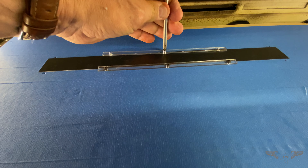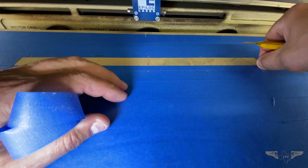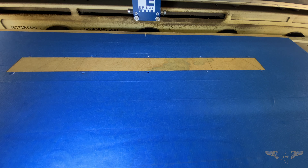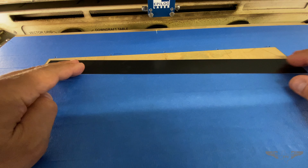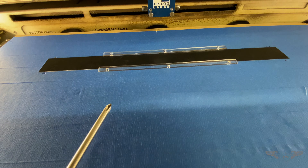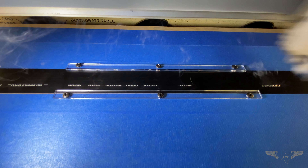We want some nice looking pieces, so I'm going to put these acrylic clamps on the material to keep it flat. After it cools down it'll stay in its normal shape. Now that we've got the blue tape cut out and removed, we locate the material in that area and clamp it in place to engrave it.